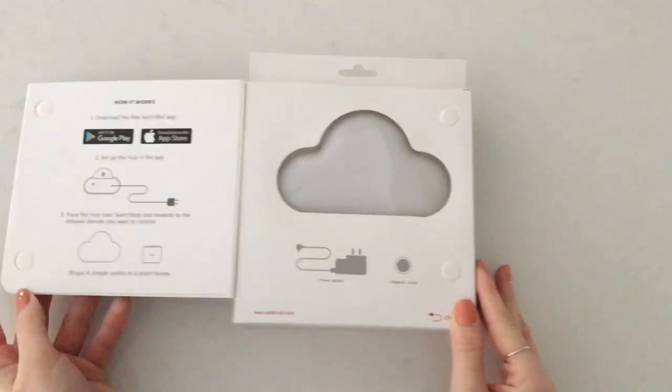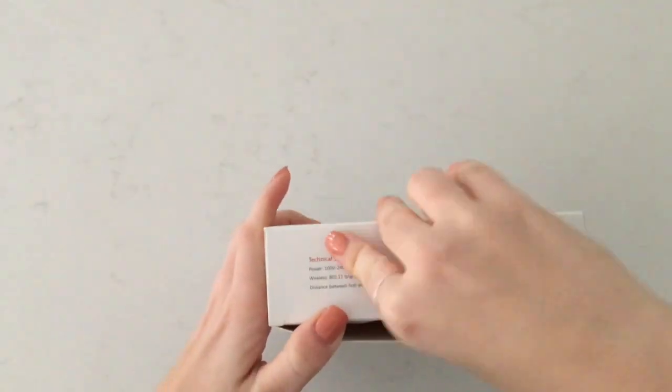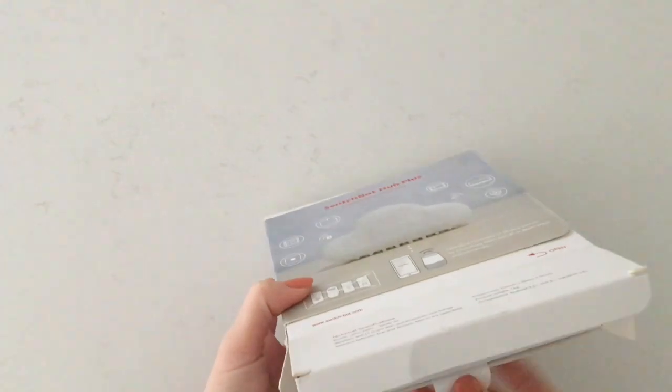Before we show you how to set up this device, let's unbox it. Right away it explains how it works. Simply download the app, plug in the device, and place the hub toward the infrared electronic you'd like to control.